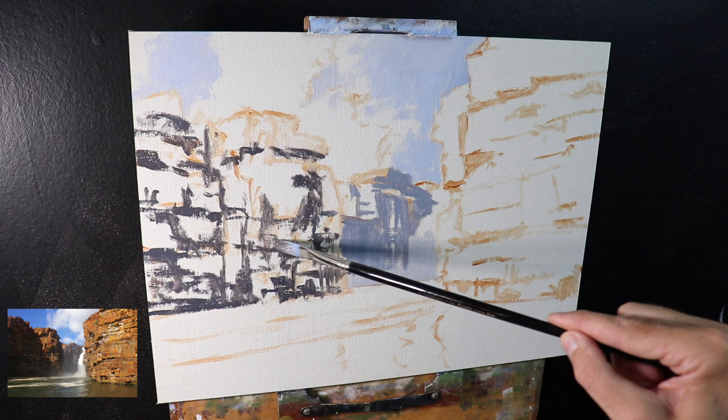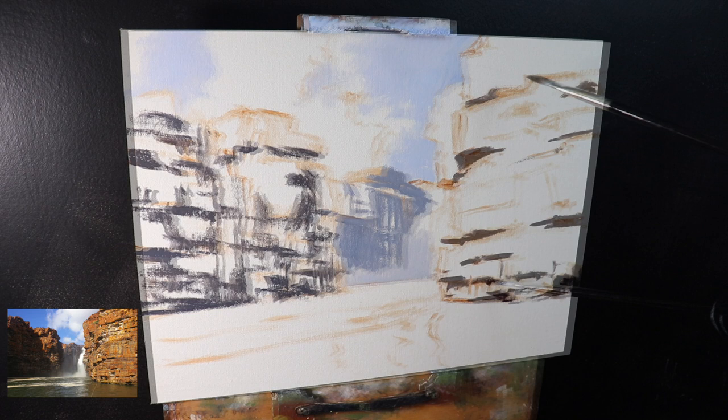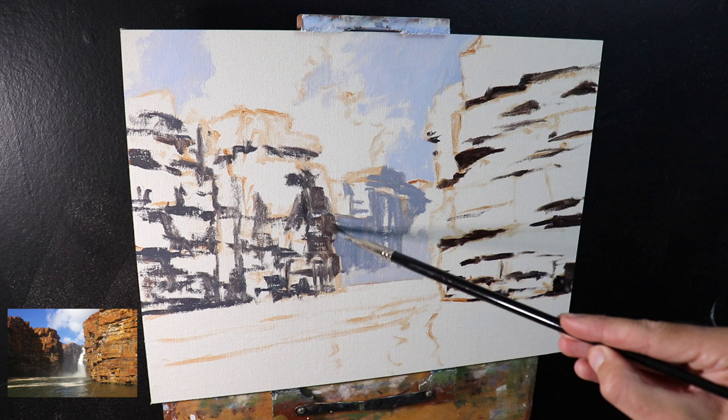As I come to painting the occlusion shadows in the cracks in the foreground, I'm pretty much just using ultramarine blue and burnt sienna. Burnt sienna is a dark orange, and when combined with blue it creates a near black, because blue is opposite to orange on the color wheel.